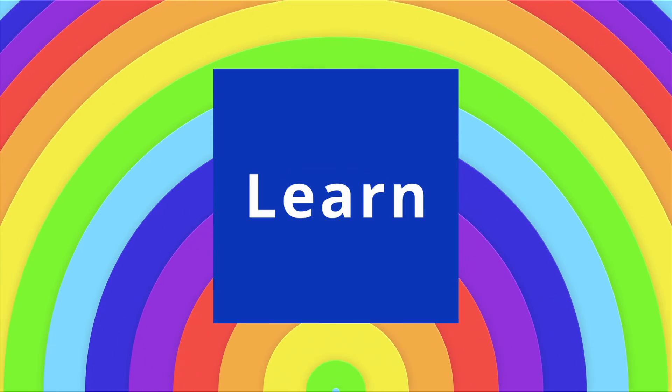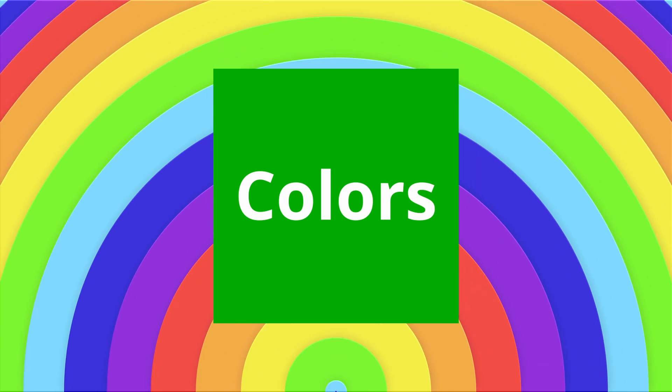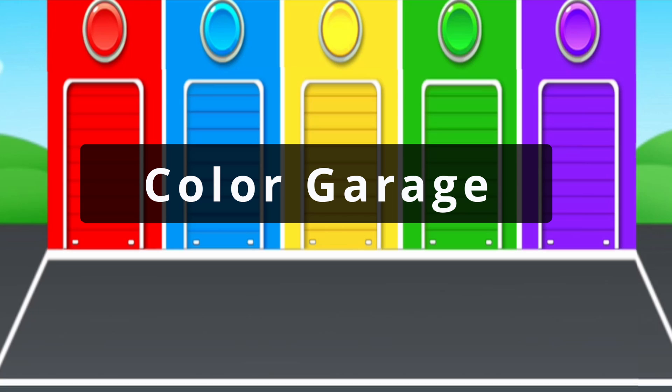Hello, baby! Let's learn colors. First, let's learn with Color Garage.